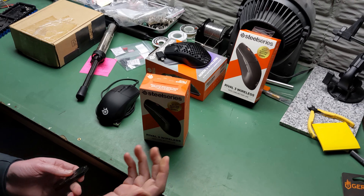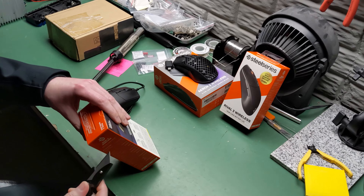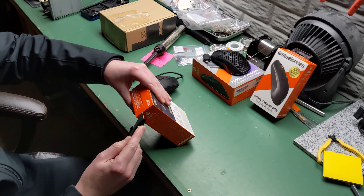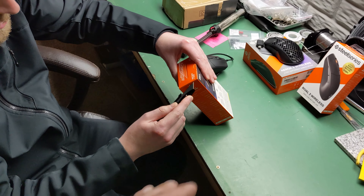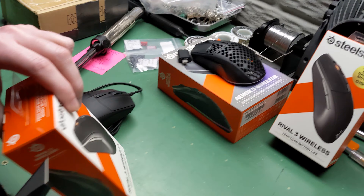So check your Walmart if you want a Rival 3 wireless. By the way, it was not listed online for Walmart - I checked their website. It was not by the dog food either; it was hidden behind what I'd say was like the standard Rival 3. It's a smaller box, which is why I noticed it.